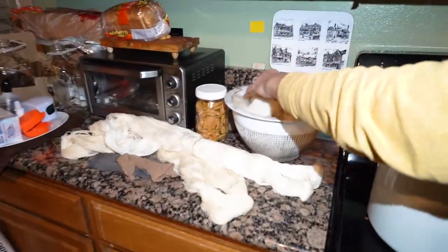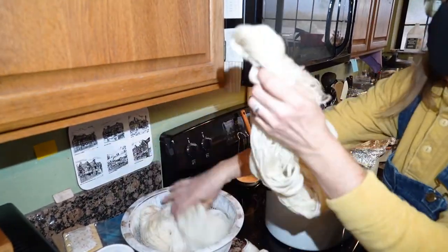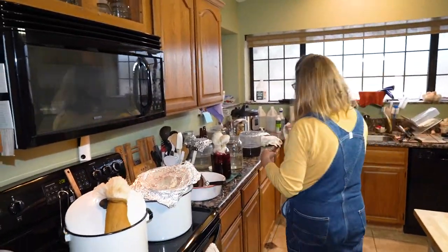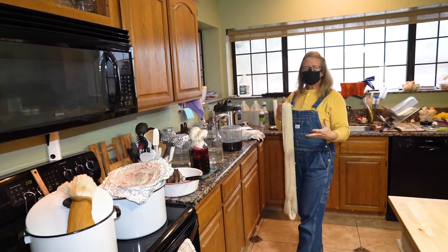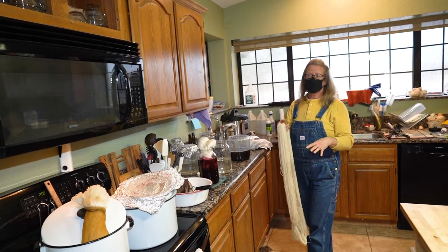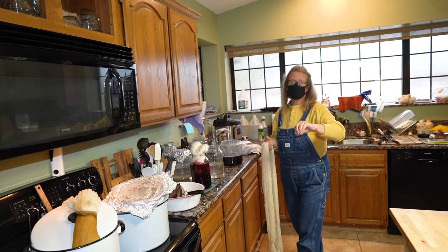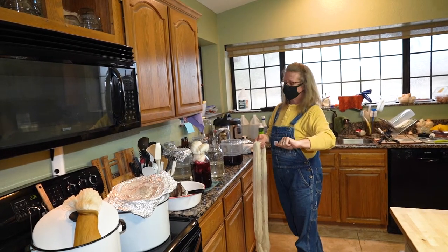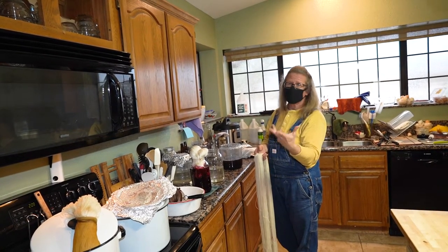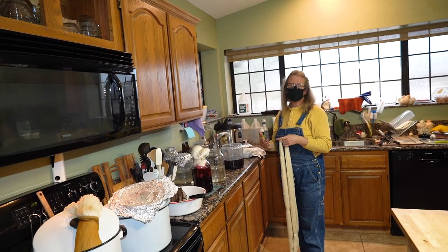This skein has been mordanted with alum. For mordanting, the mordant is a hot water pot, and everybody has their own recipe. They usually say 10% of the dry weight of fiber. I did four 400-gram skeins, so I used 40 grams of alum. Some people go to 20%, some a little less — it changes how your colors take and the depth of your colors.